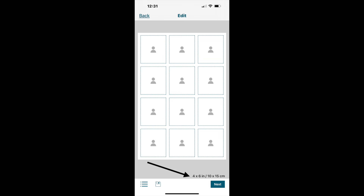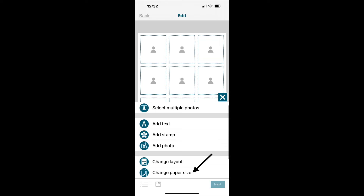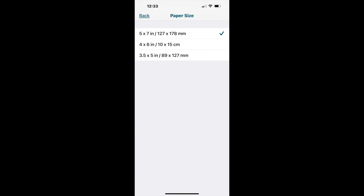In the lower right-hand corner it tells me the current size — most often it defaults to the size you last printed. In this case I'd like to print a 5x7 instead of a 4x6. The three dots in the lower left-hand corner give me many different options to change factors on a selected layout. I click those three dots, scroll down to 'change paper size,' and that gives me three options: 5x7, 4x6, and 3.5x5. I just click the size I want and click back.